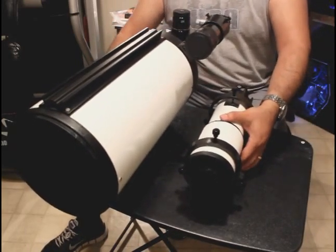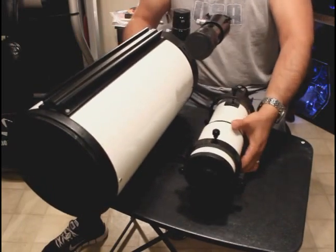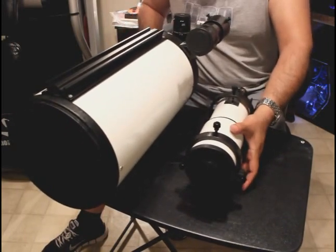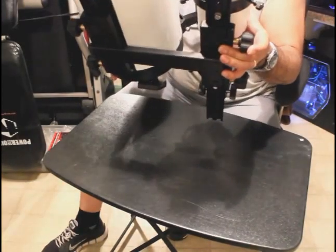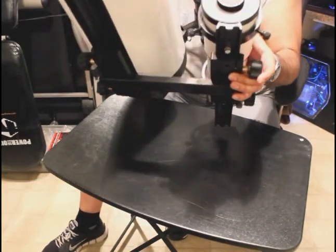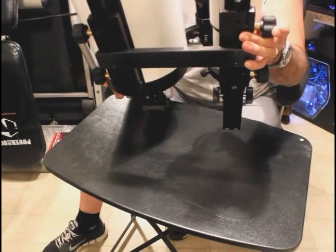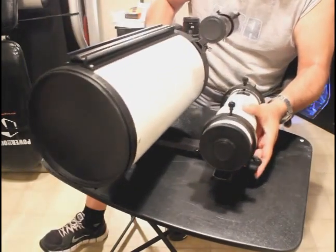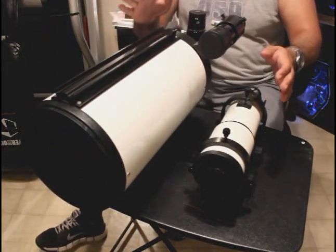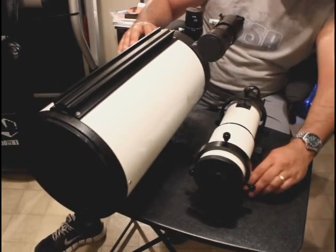I'm going to lift this up just to show you how it's mounted. It's a little bit heavy. There is the Vixen mount — the side-by-side Vixen mount on the bottom. Both scopes are on the rails, attached firmly.